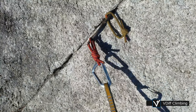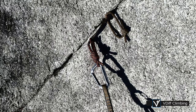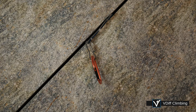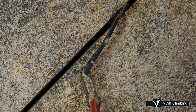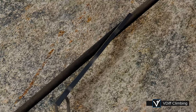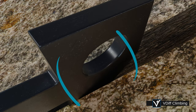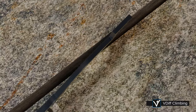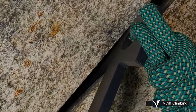They can also be placed in diagonals. Clipping the lower hole twists the beak into the crack, which, depending on the angle of the crack, might add more security, or might damage the beak's tip. An alternative is to clip the upper hole, which bends the beak in a different direction.